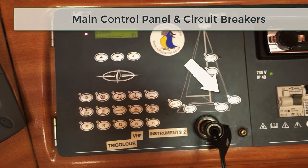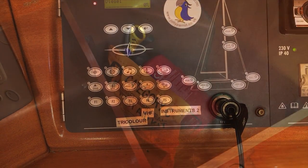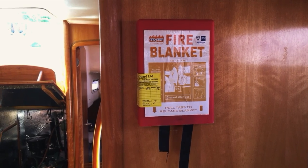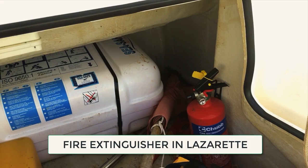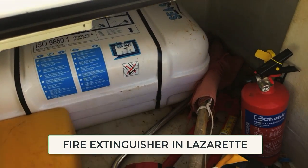Find the fire extinguishers and the first aid kit. There should be a fire blanket in the galley, and another fire extinguisher on deck in the lazarette — that's the cupboards on deck.